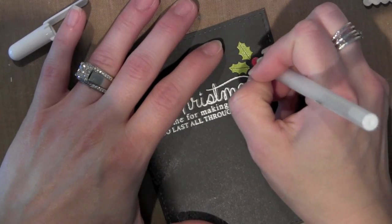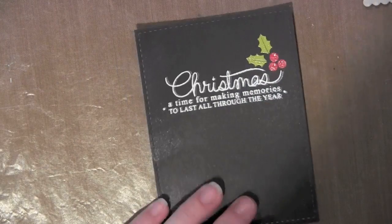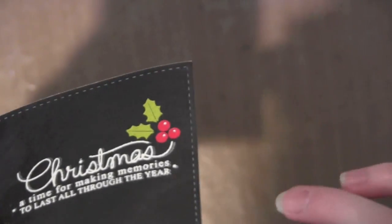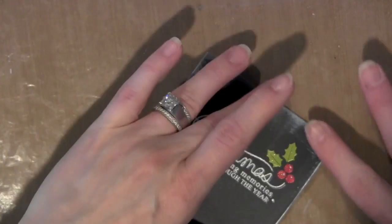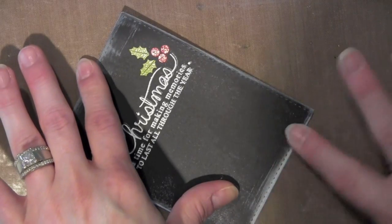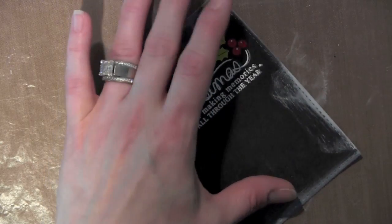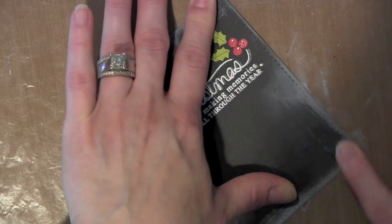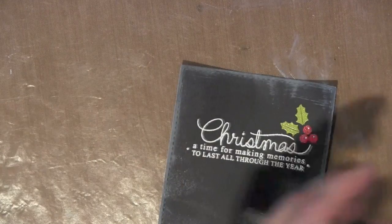Then I'm going to take a white pen — this is the Sakura Glaze Pen, white glaze pen — and just add a little bit of embellishing to those holly berries. Then I'm going to take a little Cat's Eye ink pad. I could also use the Unicorn White ink and an ink blending tool, but the Cat's Eye ink pad just worked easy. I'm just rubbing it in before it dries to kind of distress it even more and make it look like a chalkboard that's been erased over and over. You could use a foam ink blending tool if you don't want to get all inky. So there is what my chalkboard looks like.